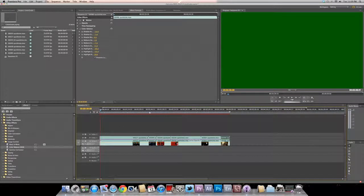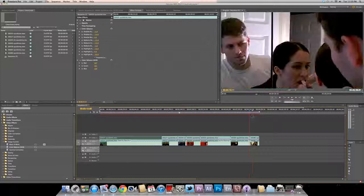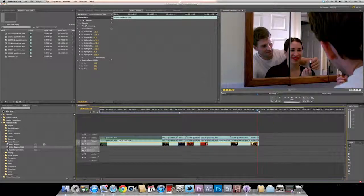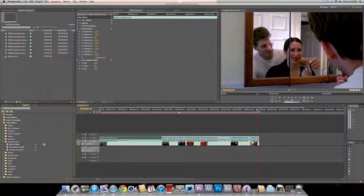So to run through it again: first click on the clip, go to video effects, go to color correction, go to color balance, and drag it over the clip. After that do your adjustments — I like to preserve the luma. Then go to image control, color balance RGB — that's very important. Use the RGB color balance to try to balance it out a little. That will also help some of your clips sometimes. And that's how I like to color grade, or color correct, however you want to call it.